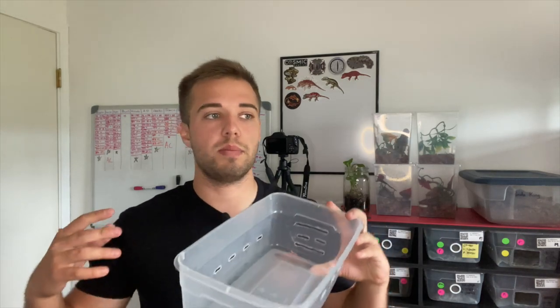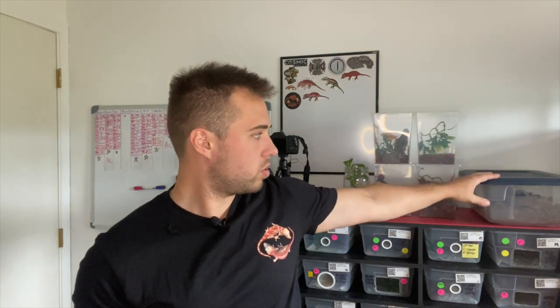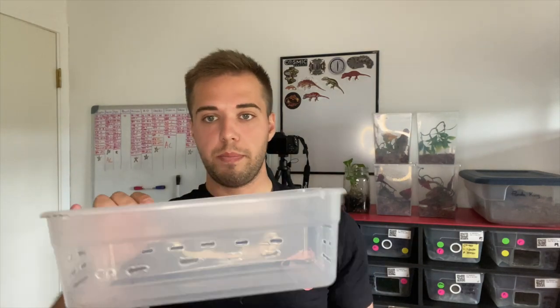For the quarantine enclosure, the easiest option is just a Tupperware bin — it doesn't have to be a full magnificent natural-planted enclosure. For babies up to some adults, a basic tub works great. For adults specifically, I'll use something like this 12 or 16 ounce storage tote, which gives enough space for a hide and some plants while making it easy to monitor the animal as it gets established.